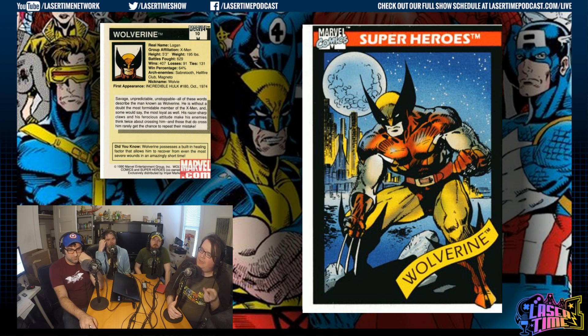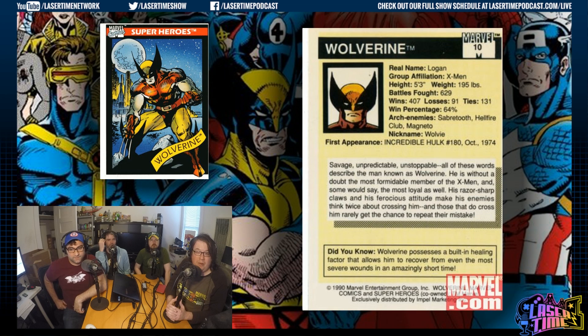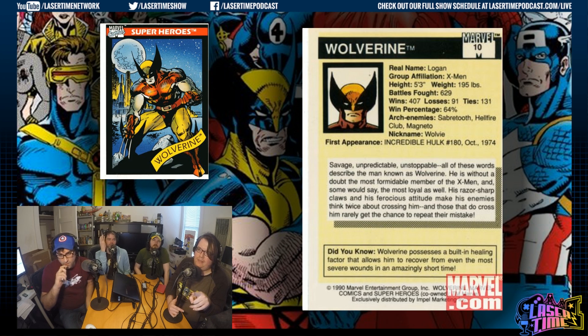Cosmic Spidey and Spidey versus Goblin. They only had five chase cards in this, and that would like double every next set because they knew the chase cards got kids to buy more packs. This is back when he was Logan — he didn't know his past. His weight is only 200 pounds, which is strange. They're probably off there because his Adamantium skeleton alone is like 500 pounds.